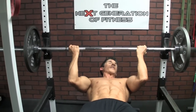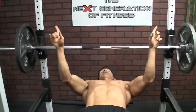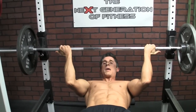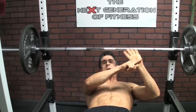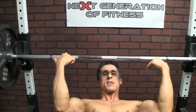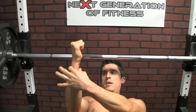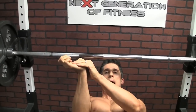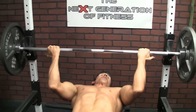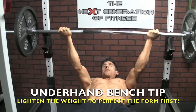We grab it with the index fingers on the smooth part of the bar and push it into the lower part of our palm. You're going to have your hands almost tilted a little bit over the top of the bar to start, because when you push it up they'll be in a neutral position — so the wrist is neutral, not bent back, meaning you're not causing any wrist damage. So it's more of a neutral grip: start over the top, then lift up and from there the wrist stays neutral.